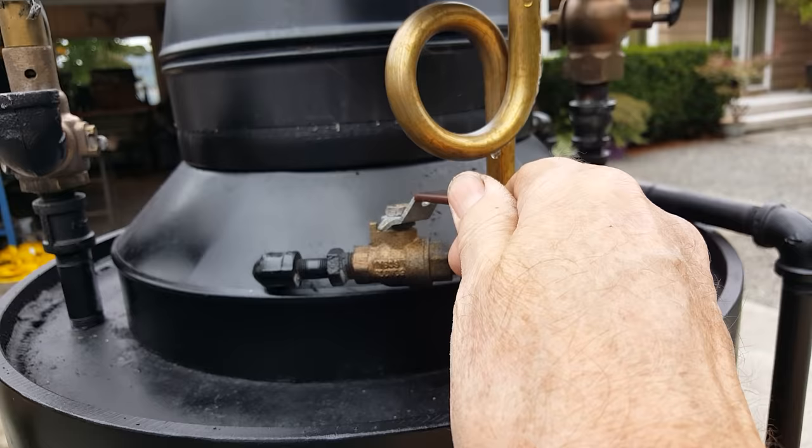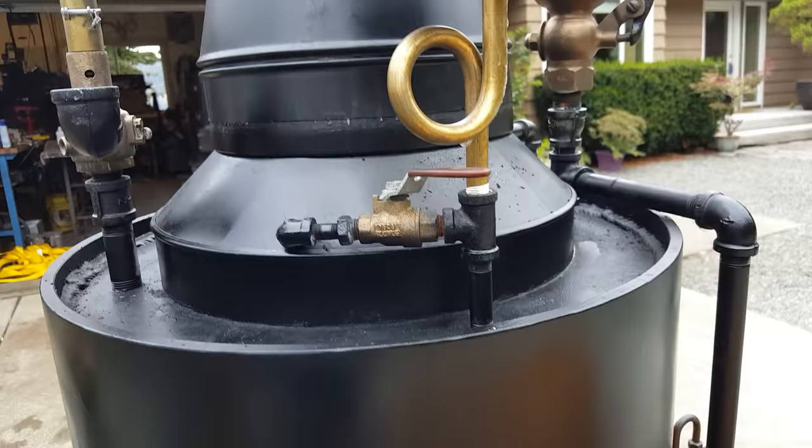There is the blower on it, of course. You can probably hear it. Once you get up a little bit of steam, it's at 60 pounds now. I had the engine running a little while ago at 20 pounds.